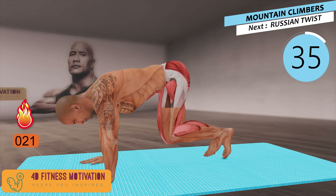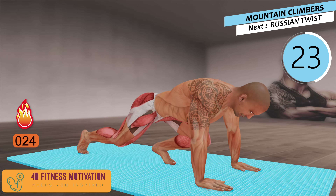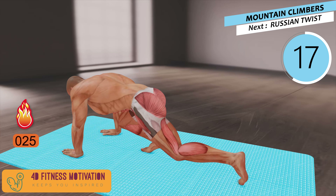Start the exercise: mountain climbers. They are incredibly efficient. As a compound exercise, mountain climbers work multiple muscle groups and joints at the same time. They improve mobility — the dynamic nature of mountain climbers makes them great mobility boosters. They also support heart health and promote functional fitness.